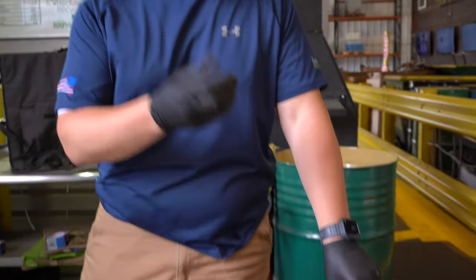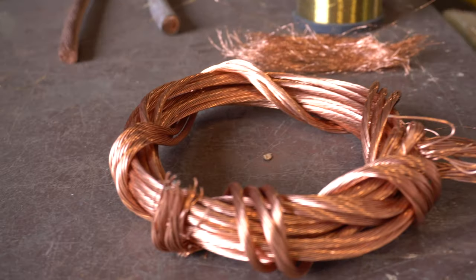Hey Scrappers, it's Tom from the iScrap app. A user on YouTube asked us a question about the difference between hair wire, bare bright, and the like. So we wanted to go over a few different options.